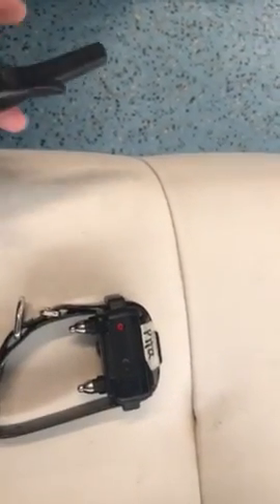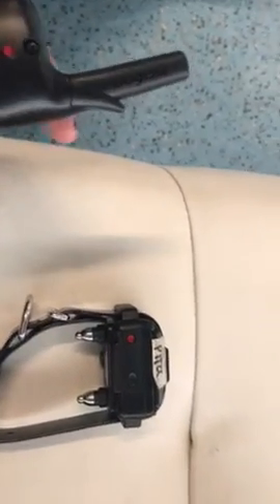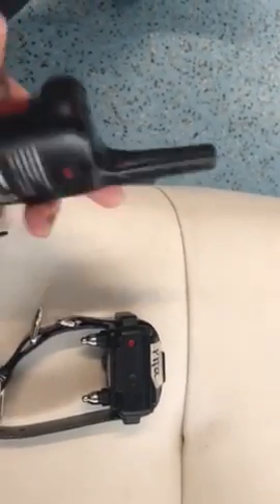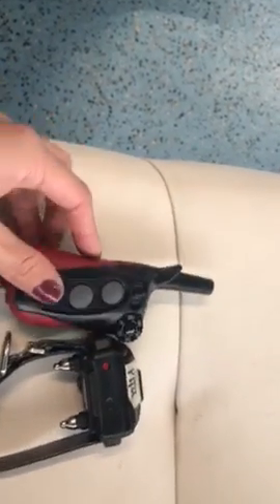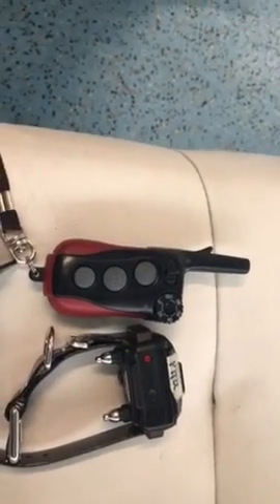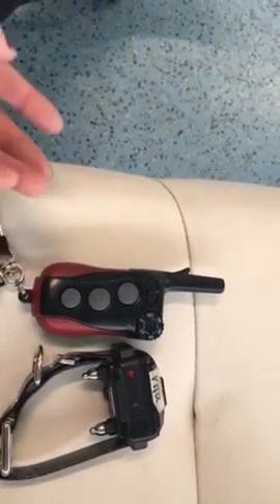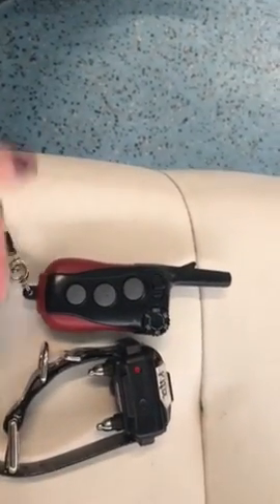When it's flashing green, that means it's fully charged and on. If it's on and flashing red, that means it's dying and you need to charge it. These should last — you can charge them every other day and it should last those two days, as long as you're taking it off at night and turning it off. If you leave it on all night, it's going to die faster.